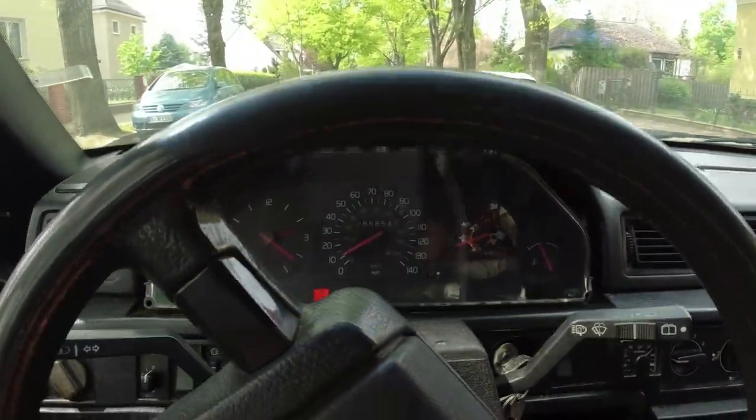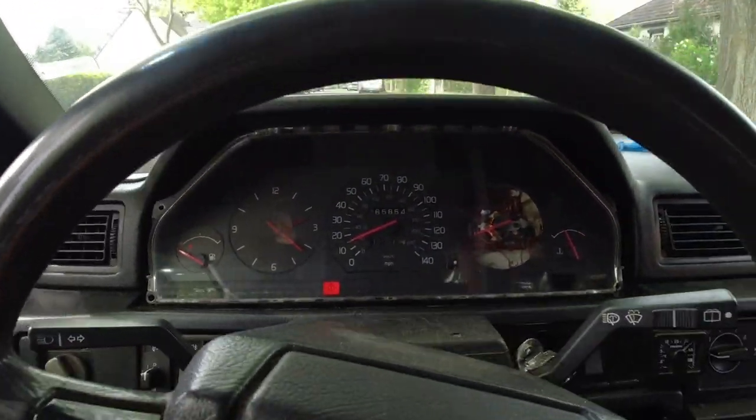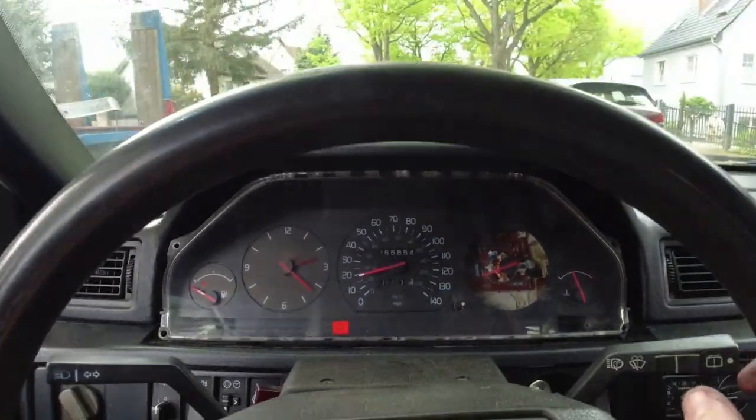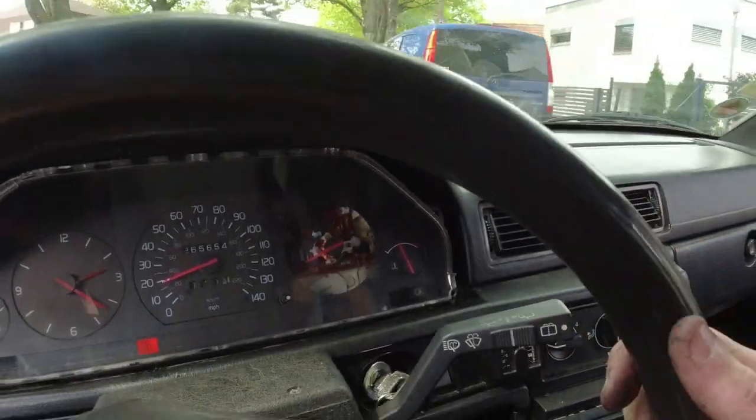This speedometer works! That's really nice. There are things that don't work but I'm not too worried - we've got a spare temp gauge.